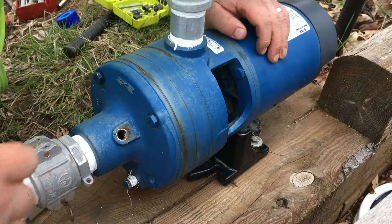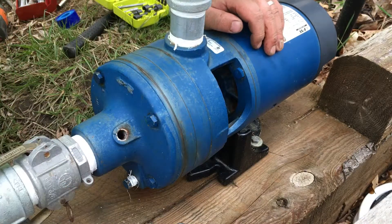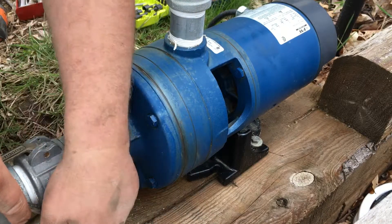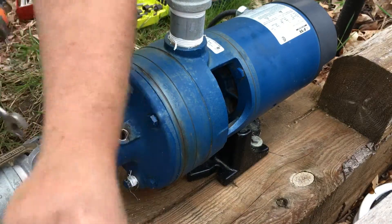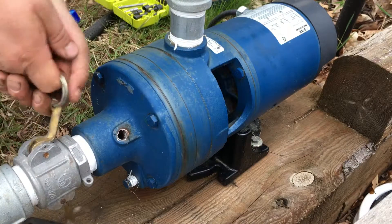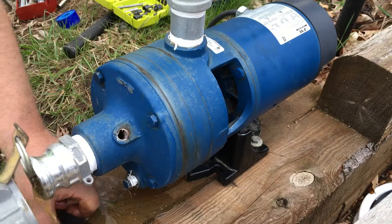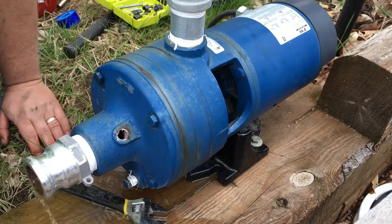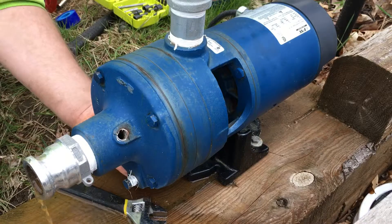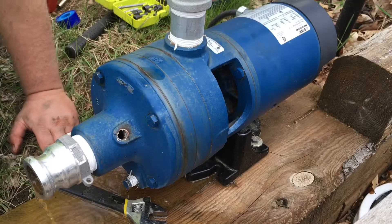I'm gonna pull the suction line out and disconnect it. Be real careful not to lose — I love these cam locks for these pumps. Gonna get a bunch of water out here, pond sludge. This pump — I'm under the assumption that somebody didn't take the bottom plug out. Looks brand new, and these other plugs you can tell somebody's been on with the channel locks.